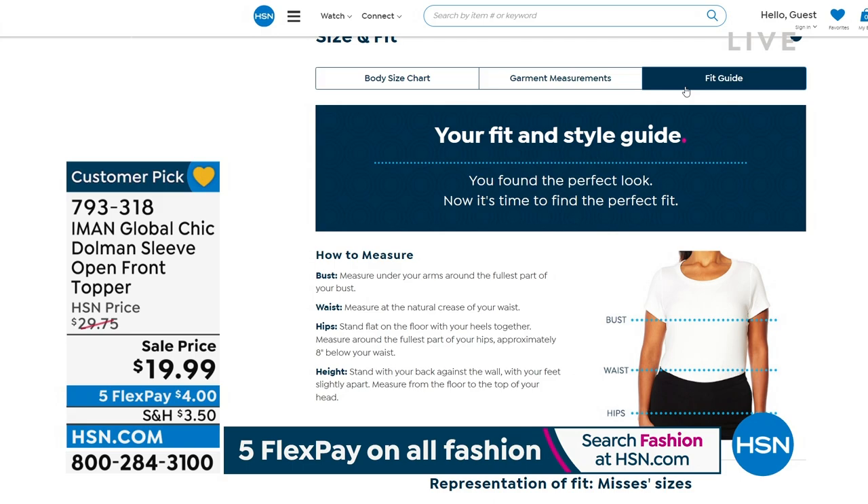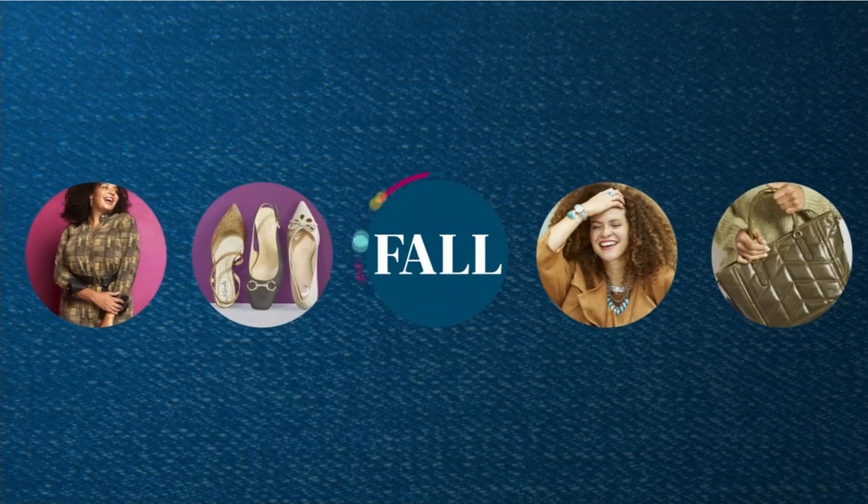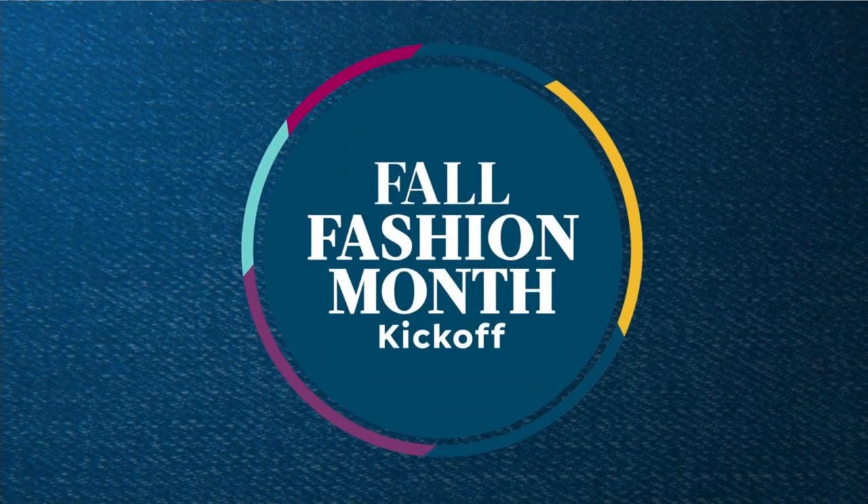We are glad to have you here, and we are now going to move on — oh, look at how great this is! Another sale piece coming up.